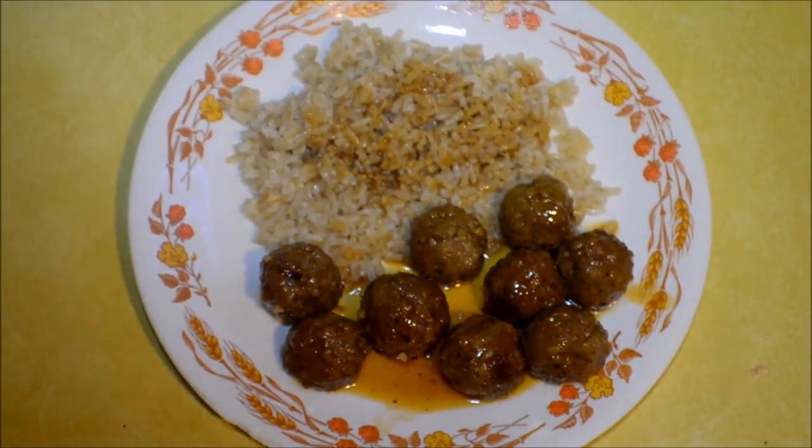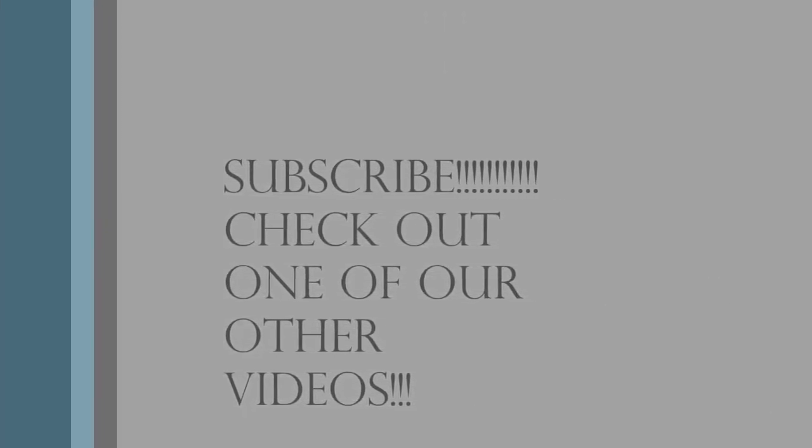There you have it, guys! I always serve mine with a little bit of brown rice and pour some of the sauce over the rice — it's really good, I recommend it. Thank you guys for watching; if you like it, give a big thumbs up, go ahead and subscribe, and share this video. As I always say, we'll see you next time, bye!